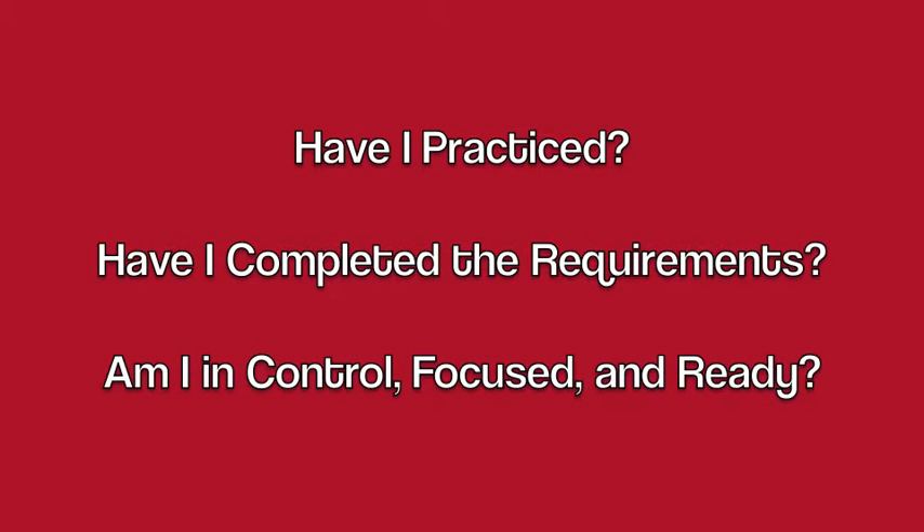Are you ready? Have you practiced your song? Have you completed the requirements of songwriting? Are you in control, ready, and focused?